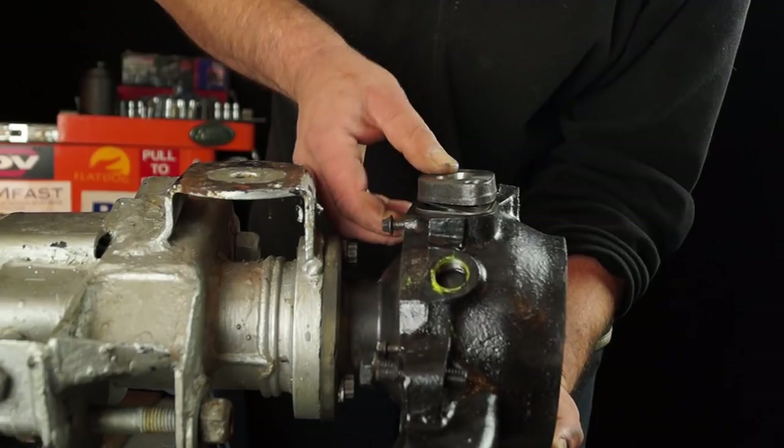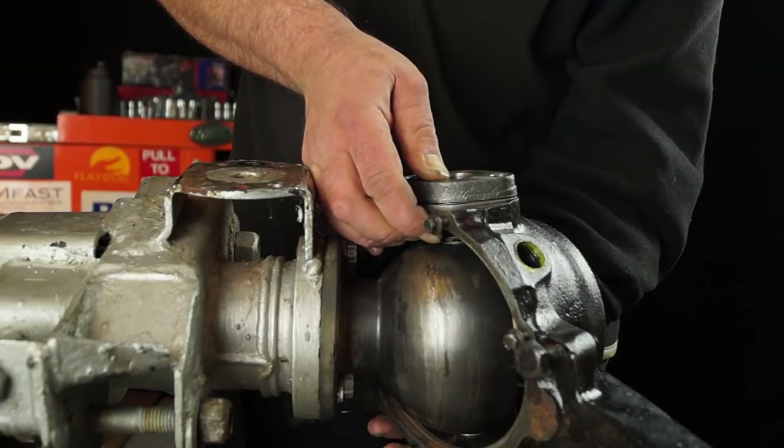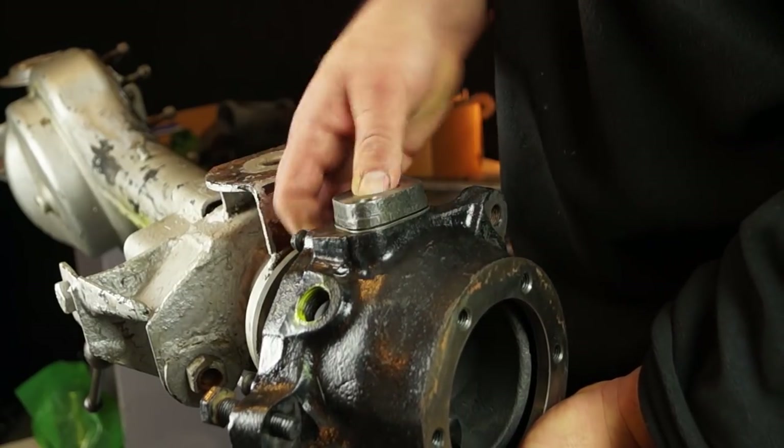So you get a preload on it. It doesn't look too bad there. Now what I need to do is just put my thumb on it and try and move it, just to see how much play there might be.